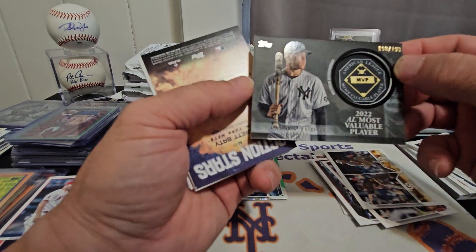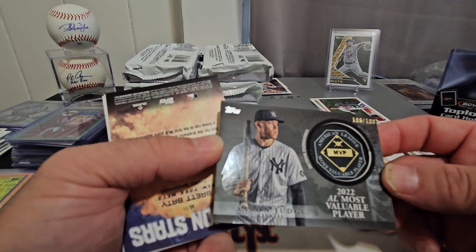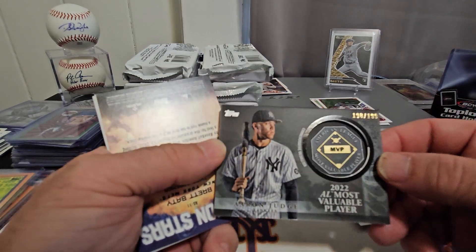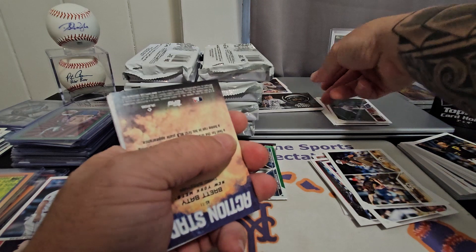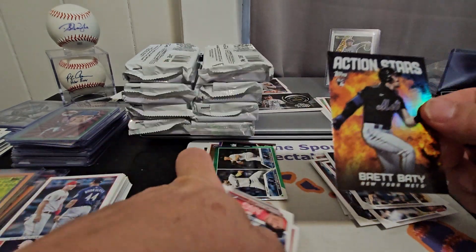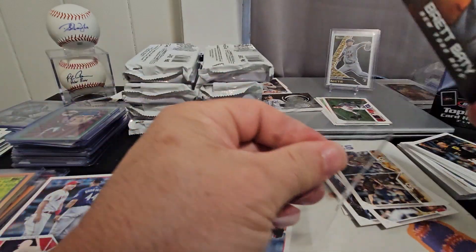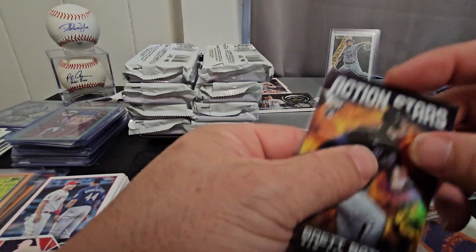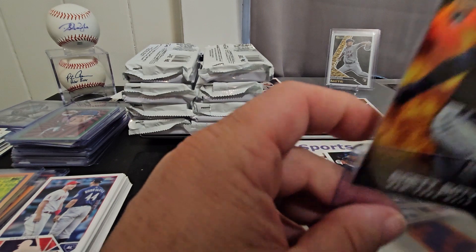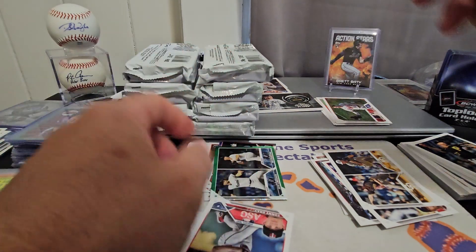And our manufactured patch — nice! It's an Aaron Judge numbered to — oh, we almost got the one-of-one! We got 198 out of 199. So very cool, put that up there. And oh nice, for the PC — the Brett Beatty Action Stars, very nice. Between that and the Black Gold Kodai Senga.